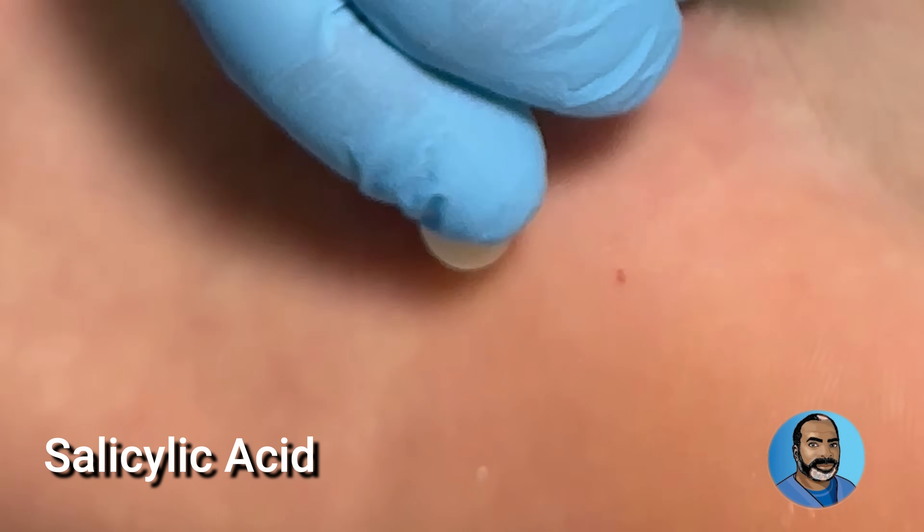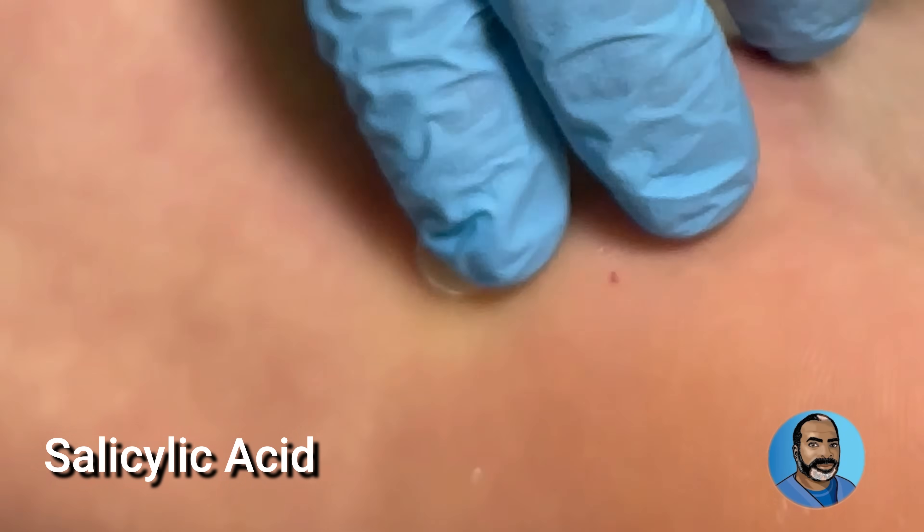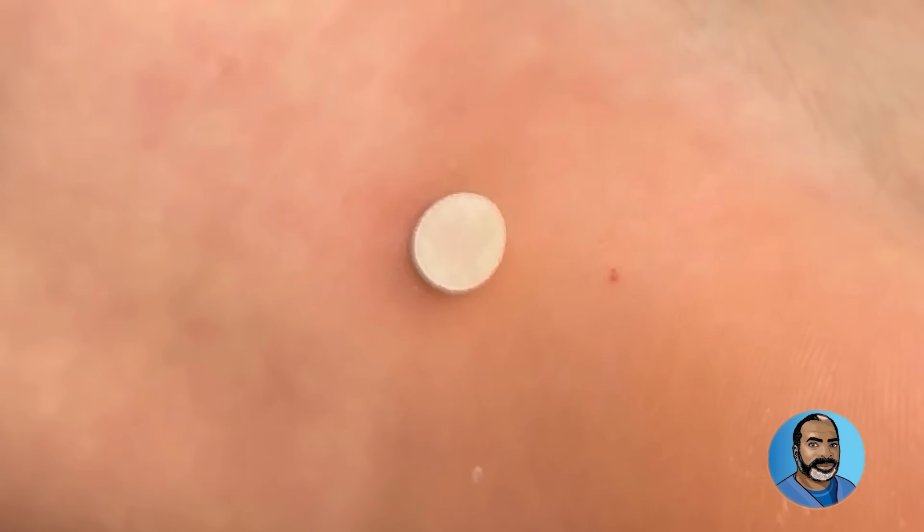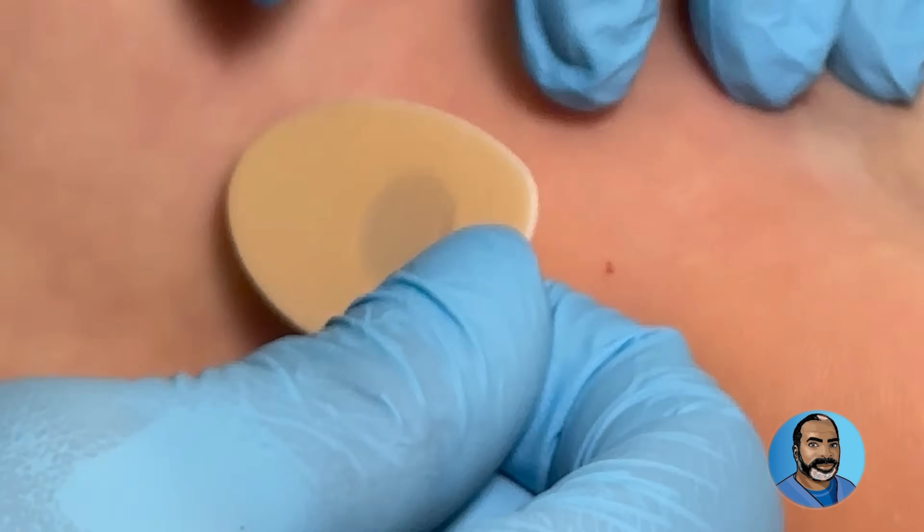Let's put this patch on. It has medicine in it — salicylic acid. It goes here. That's the medicine right there. And you put this on here to keep it protected, just like so.